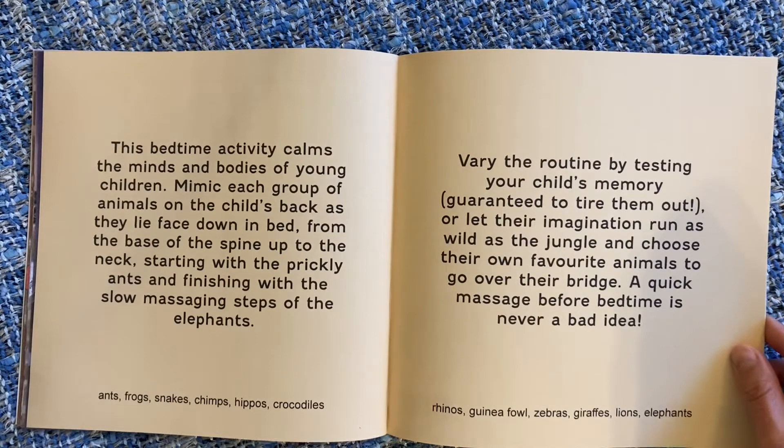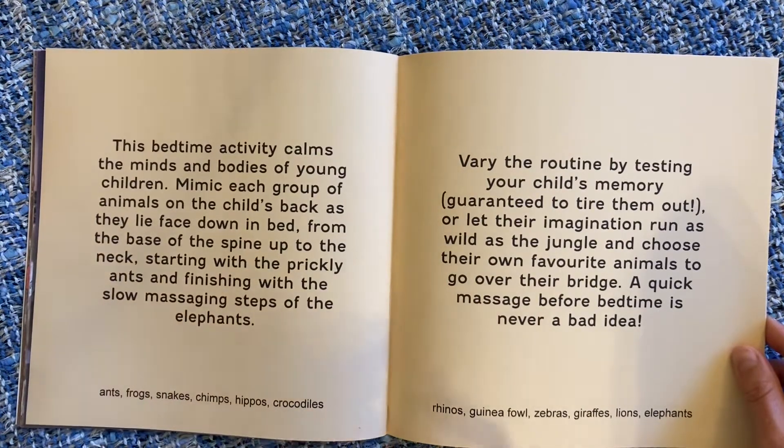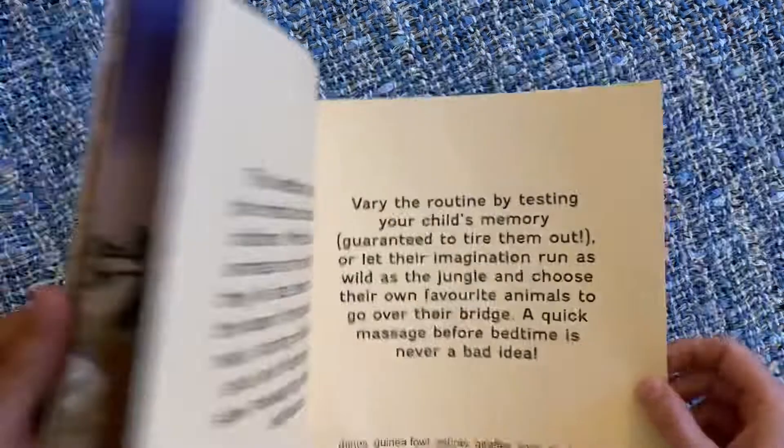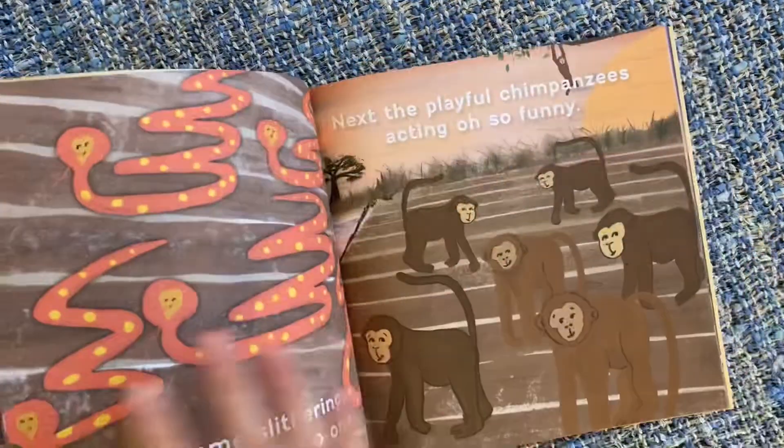The idea is that with each of the characters in this story there are different massage-type techniques you can use to provide sensory stimulation to your child, helping them focus on that before they go to bed, which will help calm them down. We're just going to go through the book and I'll show you little examples of what you can do for each character.